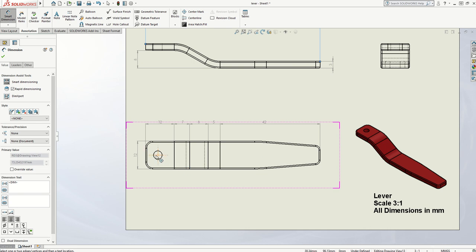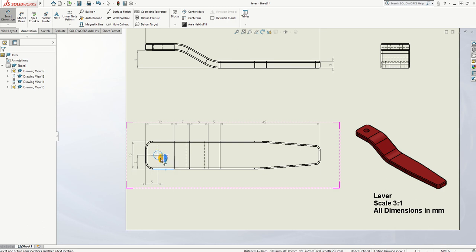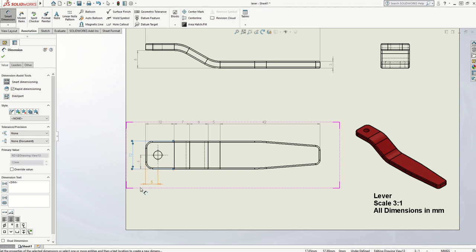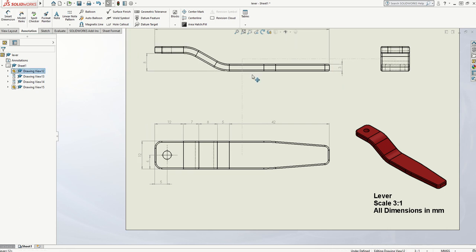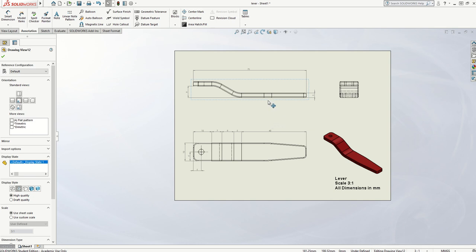Now I need to put some dimensions on for the centre of the hole. I'm going to click on the end line and click on either the cross or the circle. If I click on the circle, it automatically recognises that I need a measurement to a centre. A circle needs two measurements to show its centre position — so that's the distance from the end, and I also need the distance from the side. I've got an issue with a large and a small measurement, so I'm going to bring the six there and bring the 12 out slightly further.